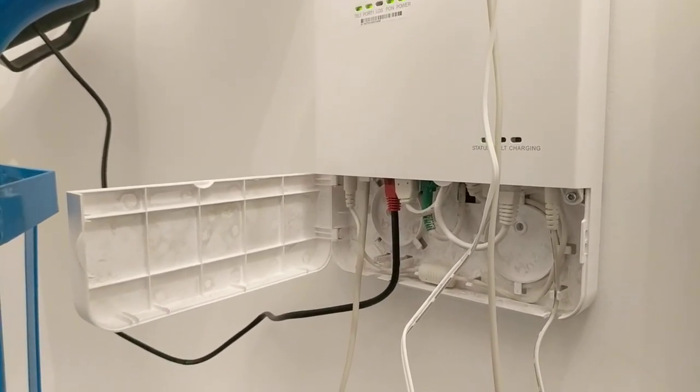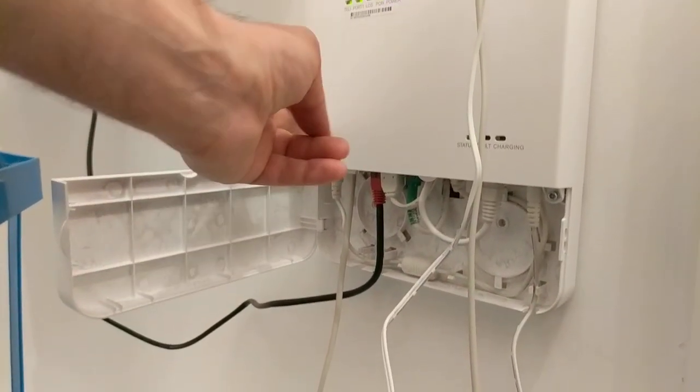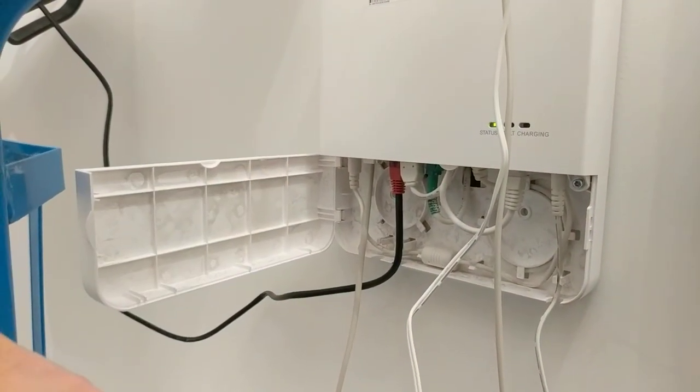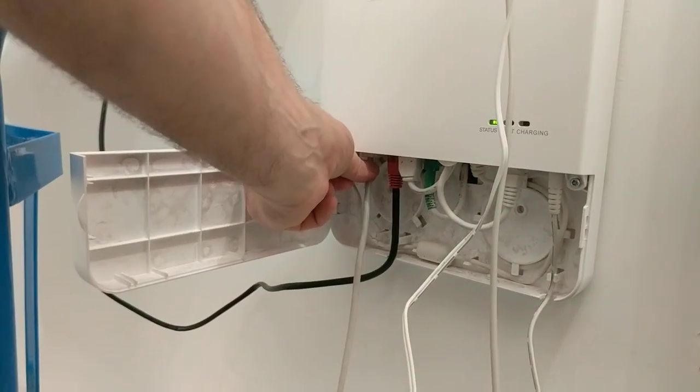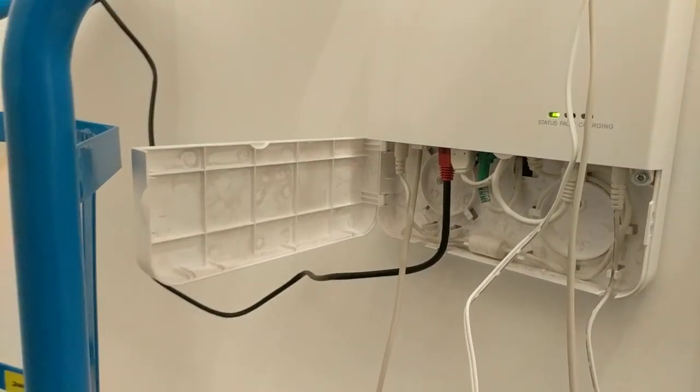Hi there, I've spent a lot of time working this out today so hopefully this video will save you time. I want to go from this OpenReach fibre to the premises box and extend the phone line through extension cabling to an extension socket in the apartment.